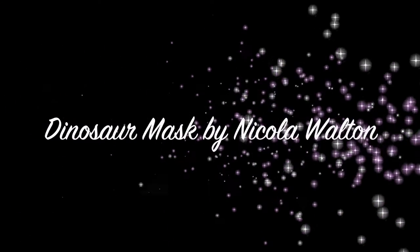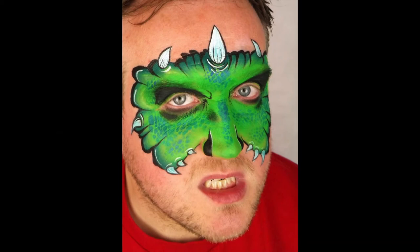Hi, this is Nicola from Faces for Fun. In this video I'm going to show you how to paint this dinosaur mask.